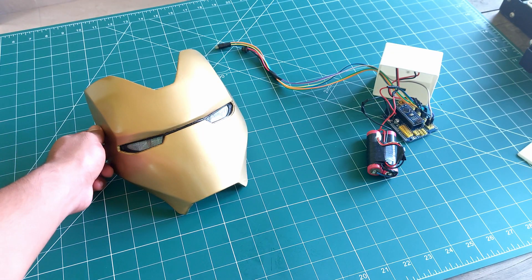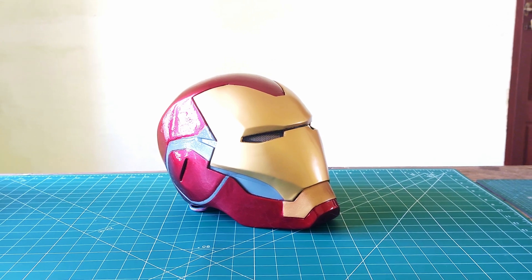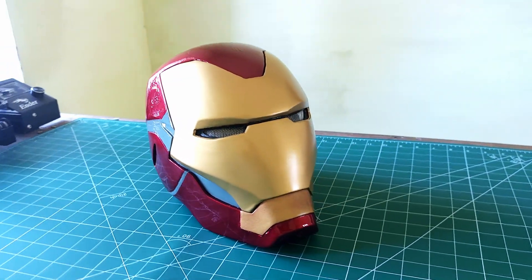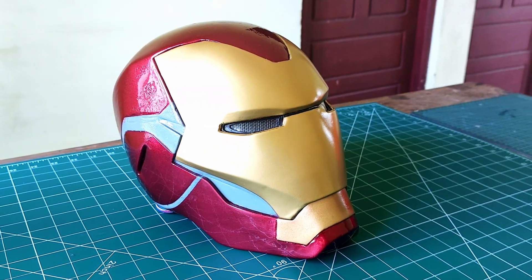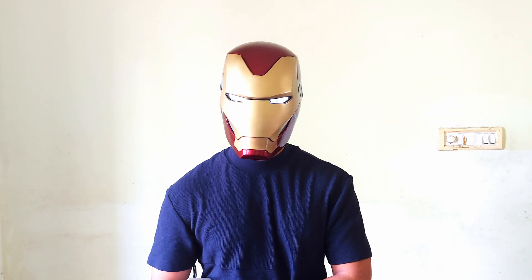Jarvis, you there? That's your service. Gauge heads up display. Check. Report all preferences from home interface. Will do, sir. Let's go.